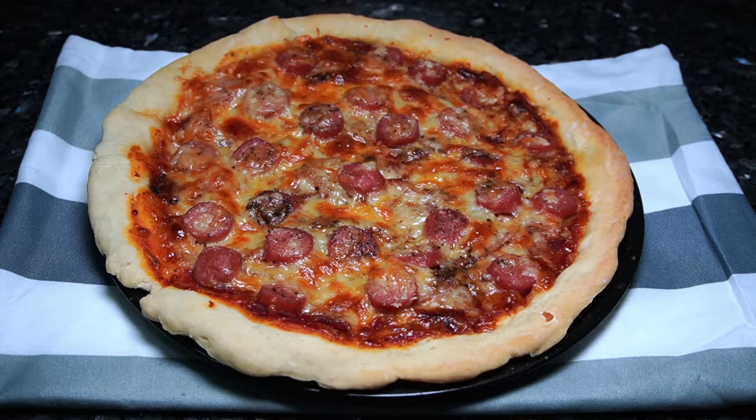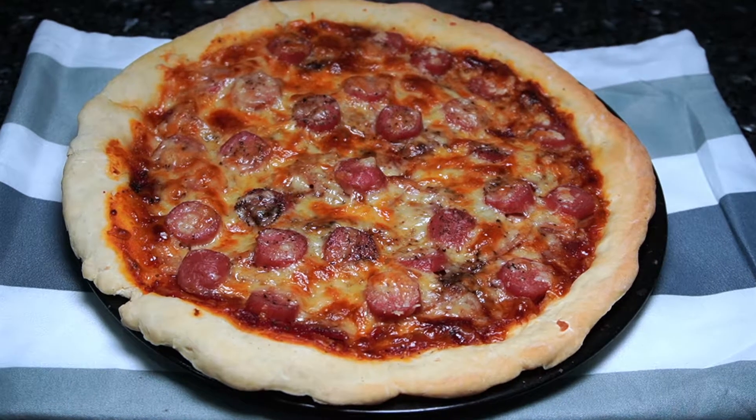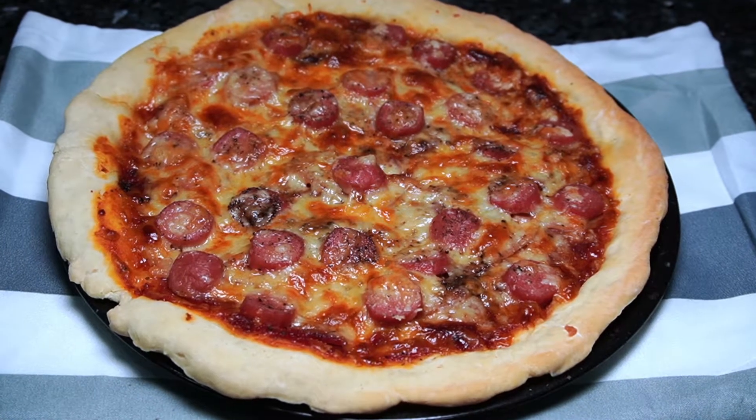Hello everyone, welcome back to my channel. Today I will be sharing my pizza crust recipe. Let's get started with the ingredients.